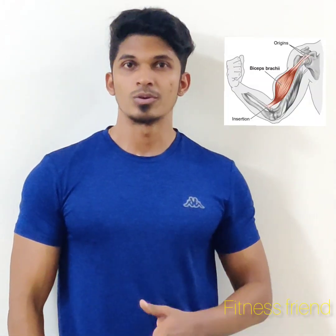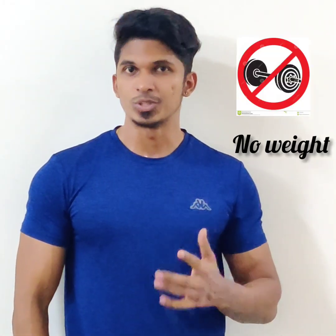Hi, my fitness friend. In the last session, we had a triceps home workout. In this session, we have a biceps home workout without using weight.